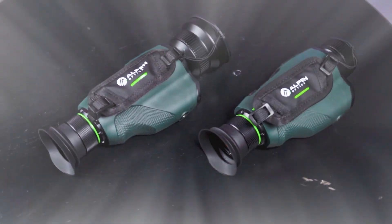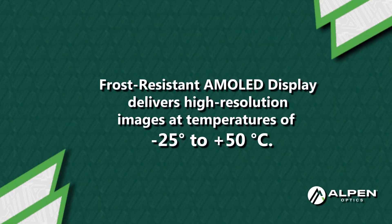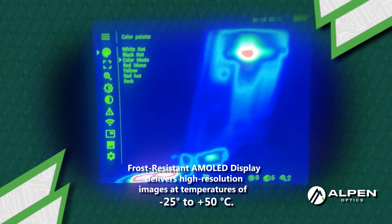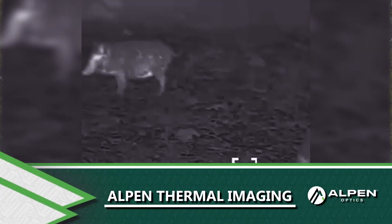Now this is a 54mm — we also make a 35mm — but it comes in 2 and 4x digital zoom, waterproof, lifetime warranty, six different colors. I mean, this thing is just phenomenal.